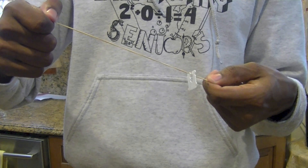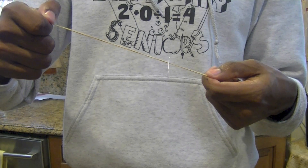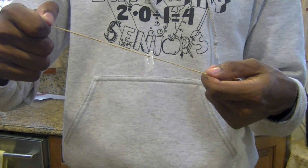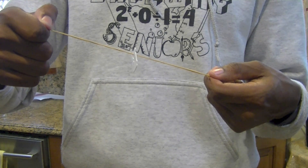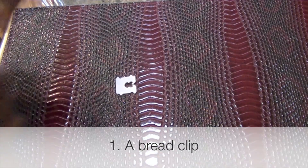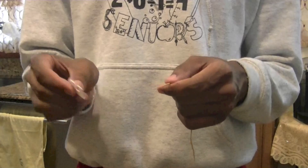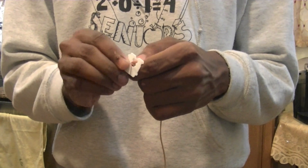For this trick we're going to be going against gravity. Here's how it looks. What you need: for this trick all you need is a bread clip and a rubber band. The first thing you want to do is take the rubber band and put it through the bread clip.